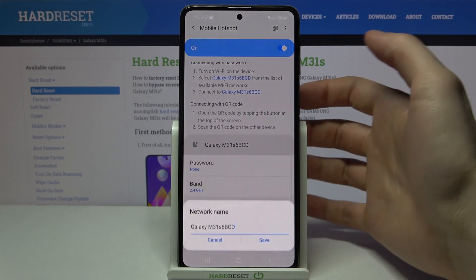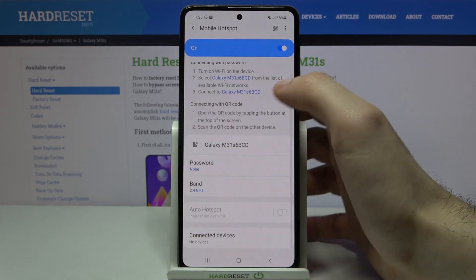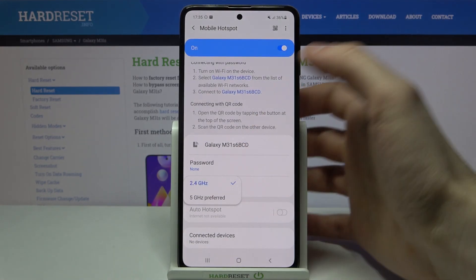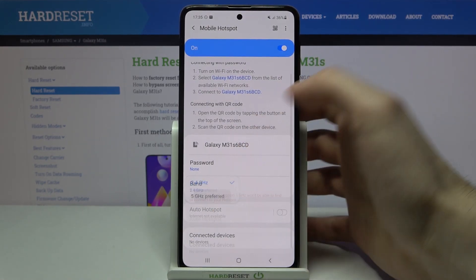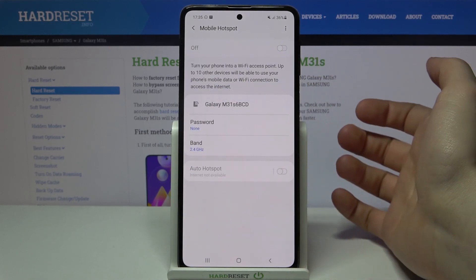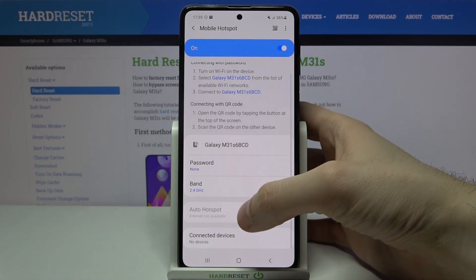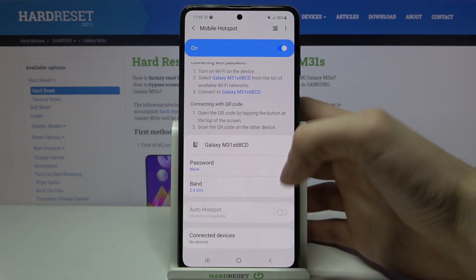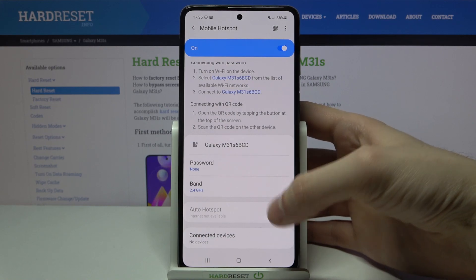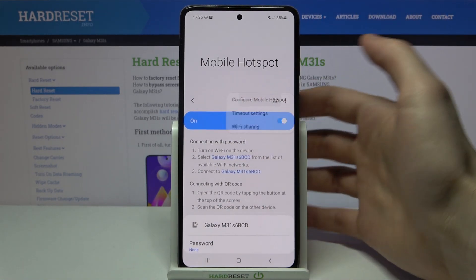For example, you can change its name, you can change its password here, and here you can change its AP band. There's also this Auto Hotspot feature, which I can't enable unfortunately.